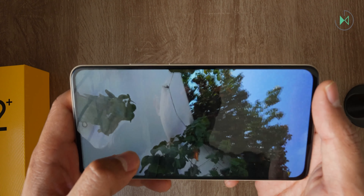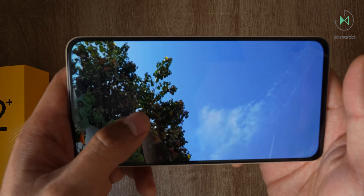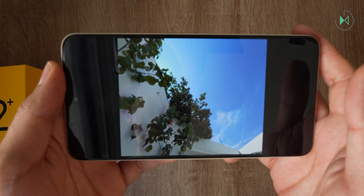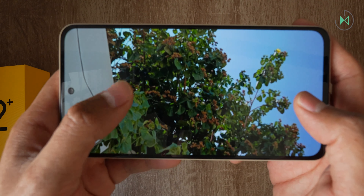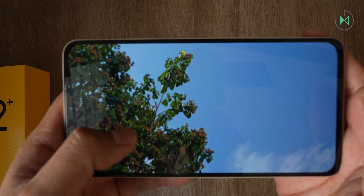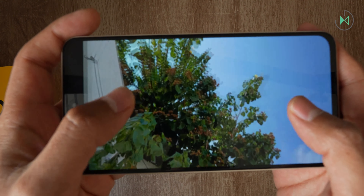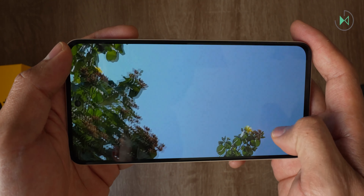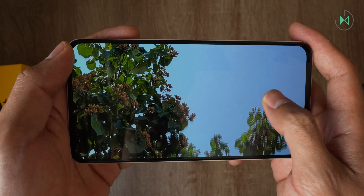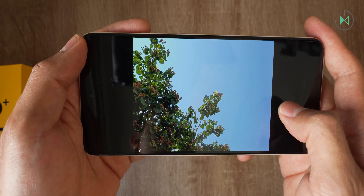This is the ultrawide camera. I think it has good quality — I don't perceive it as a low-resolution ultrawide like we find in some other devices, so for this price point I think it's fine. Now here is the main camera, which gives us a little bit more intense colors compared to the ultrawide. In backlight it's going to perform well as you can see in this result. I also have a picture with 2x zoom and it seems it retains optical quality, which could be a major benefit of this device.